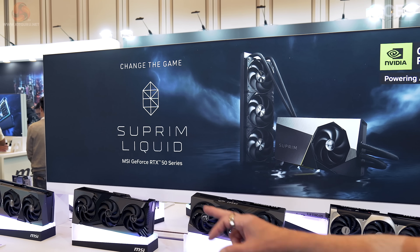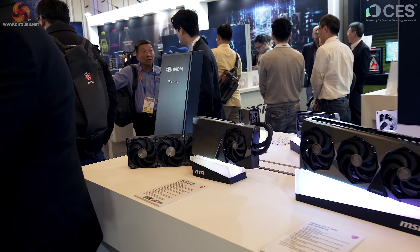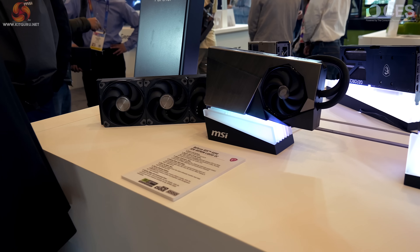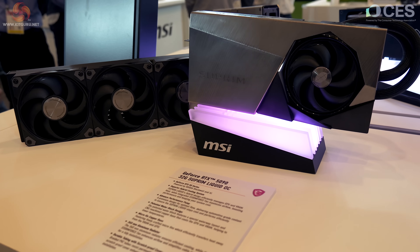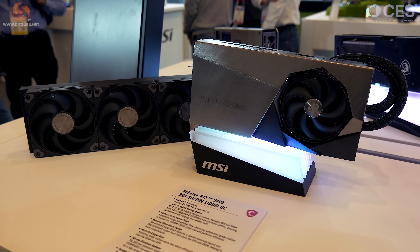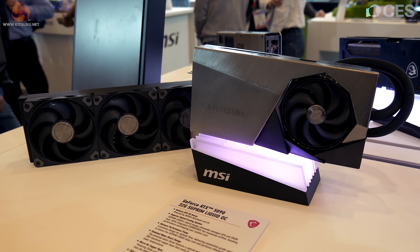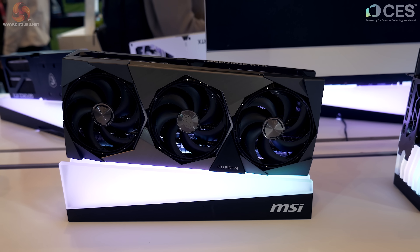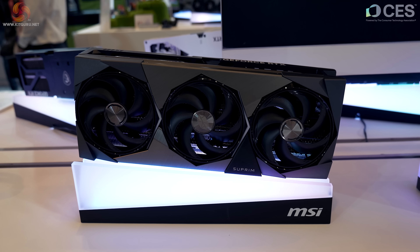There's the liquid card down at the end on the left, so let us shimmy down there. RTX 5090 32-gigabyte Supreme Liquid OC — in other words, a graphics card with a 360 liquid cooler on it. Moving to the right, we have the 5090 Supreme OC non-liquid — a conventional, very large air-cooled graphics card.